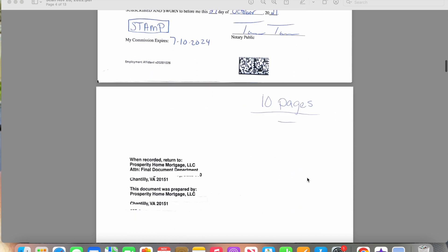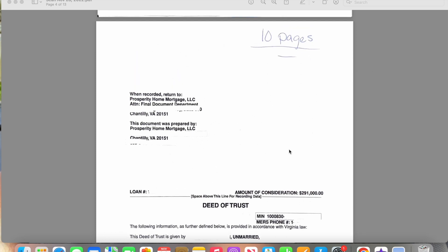So this is the deed of trust. I put 10 pages because this had 10 pages behind it. Normally deed of trust, mortgages, all of those are 10 to 15 pages. I did not make copies of all of those because ultimately it was just information about this person's loan. But behind this deed of trust, it's 10 pages. The deed of trust is just an agreement between the buyer and the lender — the buyer saying they will repay the loan, and the lender will hold the legal title of the property until the entire loan is repaid.